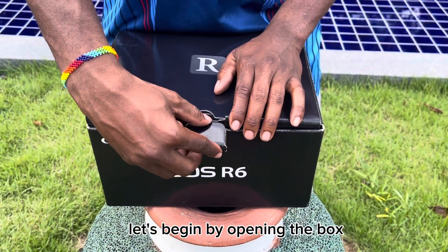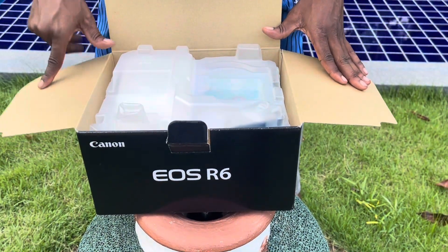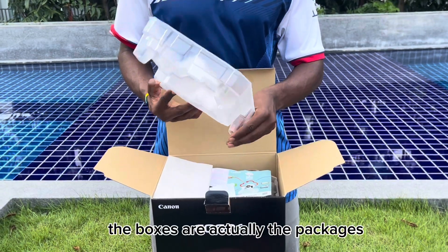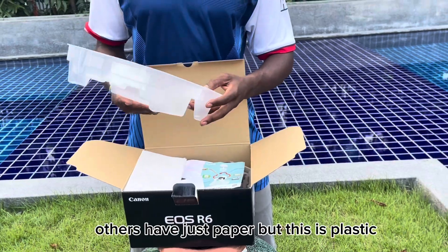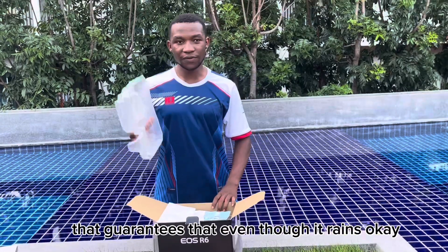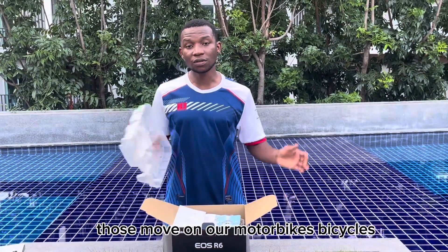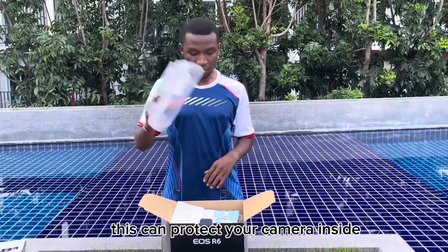Let's begin by opening the box — just like that. It's different from the other cameras; the packaging is actually plastic. Others have just paper, but this is plastic. That guarantees that even if it rains when you bought your camera from Upscale and the rain finds you on the way — those who are moving on motorbikes or bicycles — this can protect your camera inside.